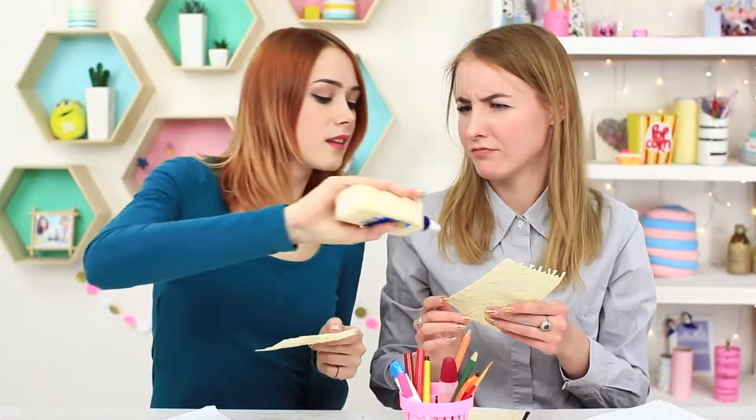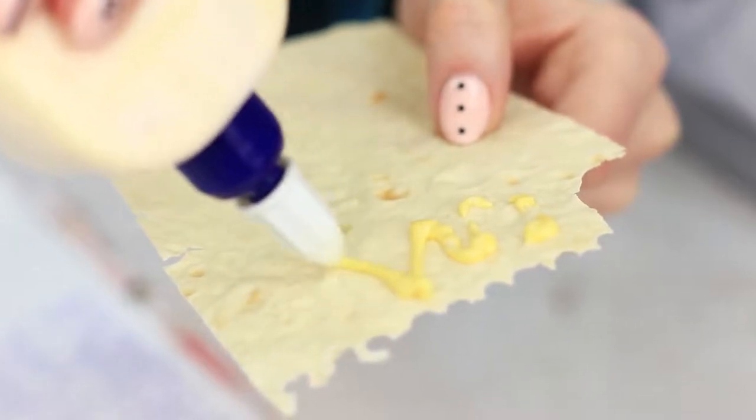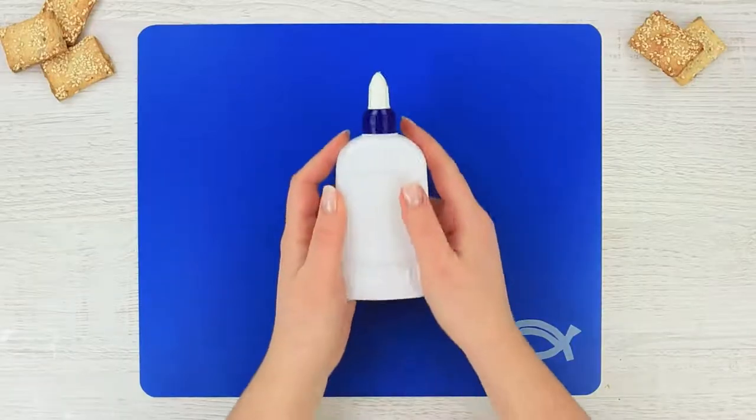I'm examining the notebook — there are flatbread pages in it! I'll take one! To make the flatbread softer, my friend wants to apply some glue, but it's way too much. She pours glue onto her bread and it smells like cheese-flavored white glue.